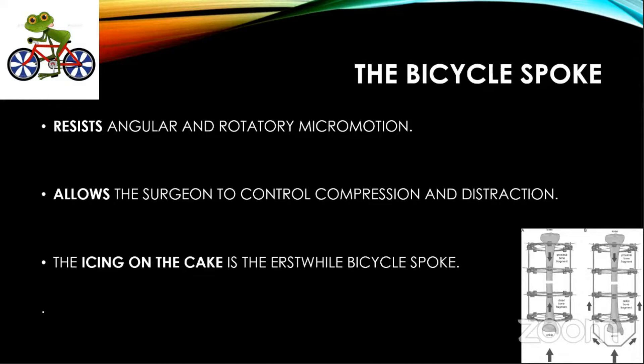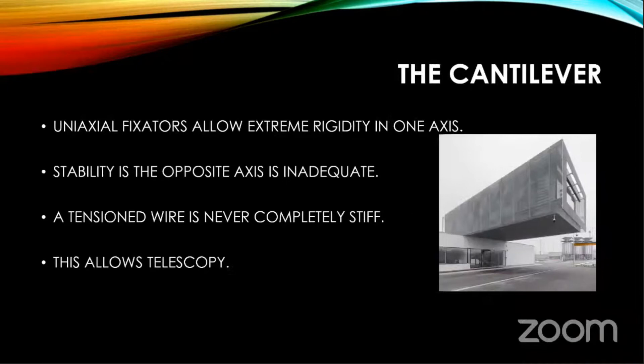He used the bicycle spoke because he had nothing else — necessity is the mother of invention. The bicycle spoke is now the Ilizarov wire. The uniaxial external fixator is the standard against which everything else is compared. It gives extreme rigidity, but in one axis only. You don't want extreme rigidity, but that's what it gives. Stability in the opposite axis is inadequate.